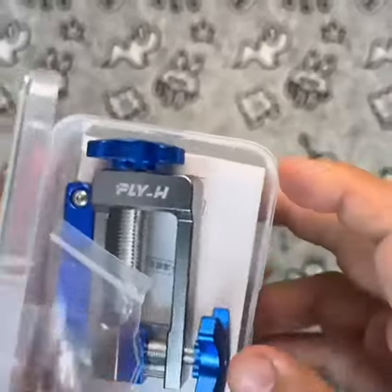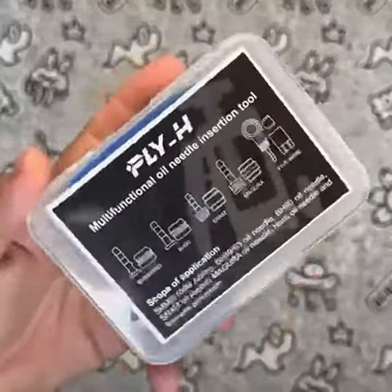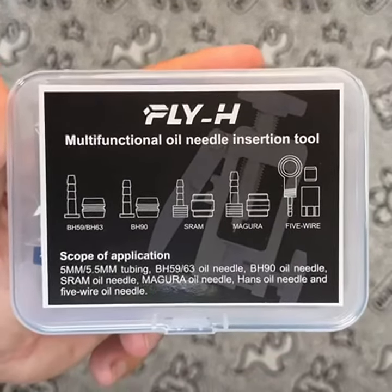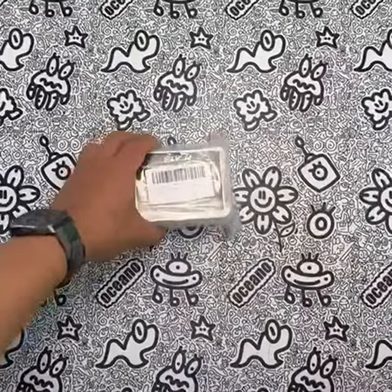Compared to similar products on the market, the Fly_H Bicycle Brake Hydraulic Hose Needle Driver Press & Tools offers exceptional value for its price. It performs just as well, if not better, than other hydraulic hose cutters on the market, while being more affordable.